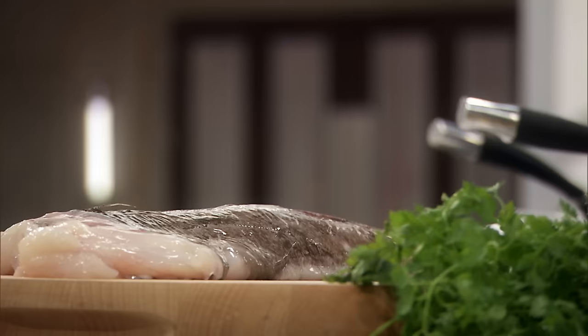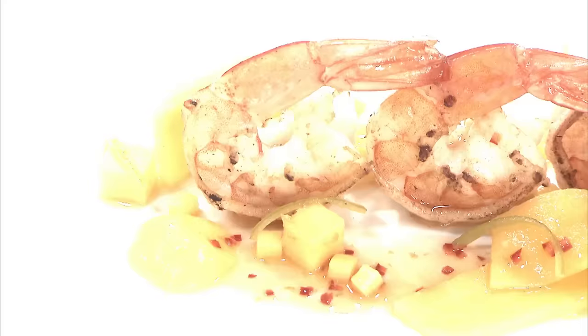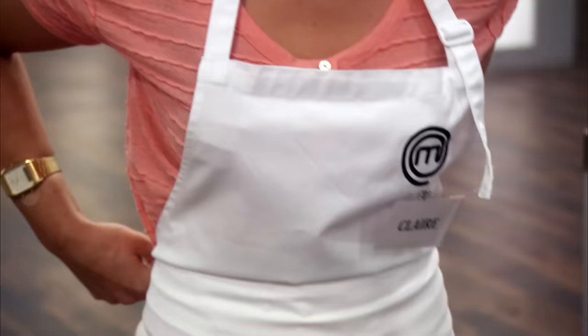First up is Claire, who worked in a Michelin-style restaurant while studying. In the first round, her prawns and mango puree underwhelmed. To win would just be amazing — for my career, personally, to show that I can achieve something and do bigger and better things.